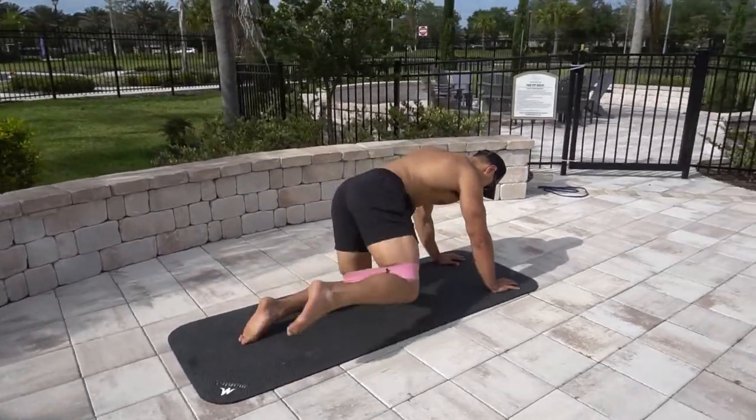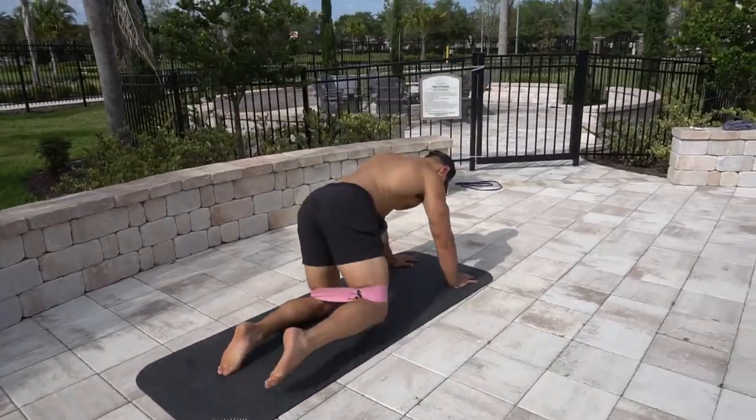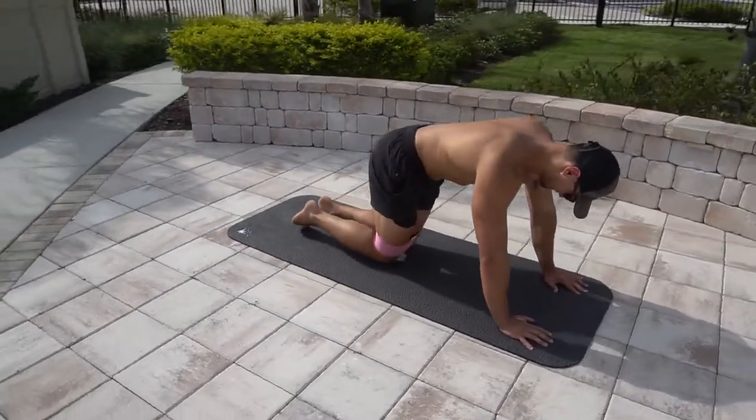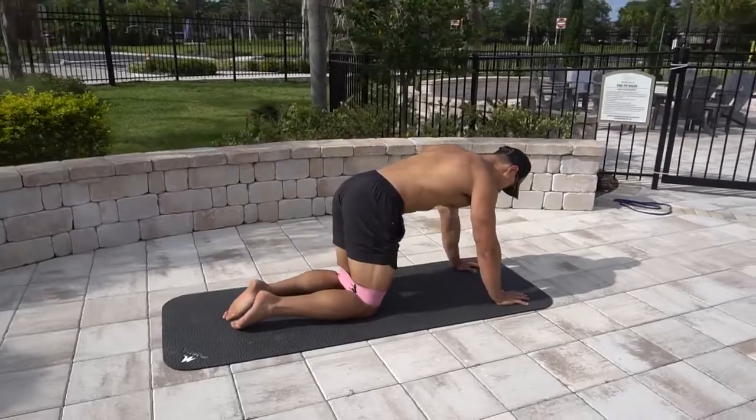For extra resistance, you can use a booty band for this one, keeping constant tension throughout the movement. Again, lift with your knee — don't swing back and forth. Keep constant tension, controlling the movement.